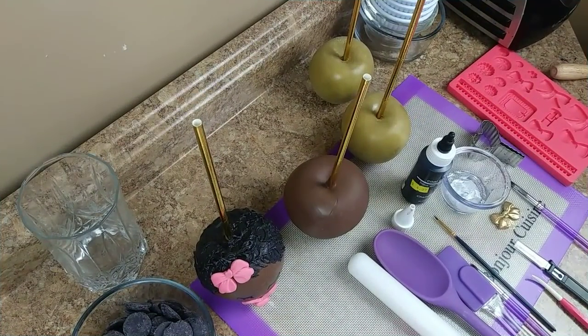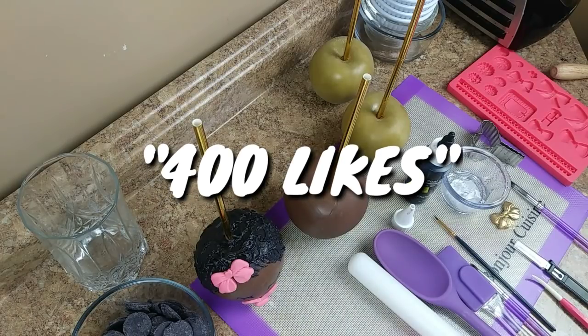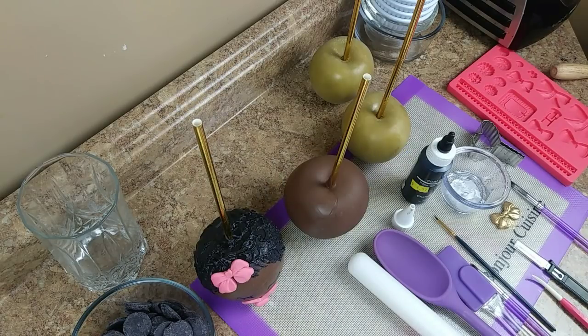What's going on sweet gang, it's your girl Rochelle back in the building with this video! As promised, the pacifier baby candy apple is going to give you life. Give this video 400 likes — I know you can do it. Share this video, share the love y'all!